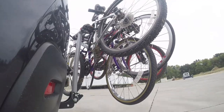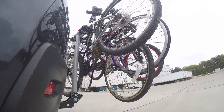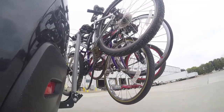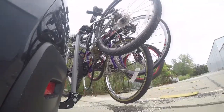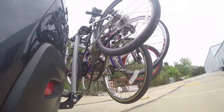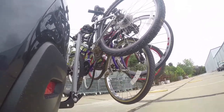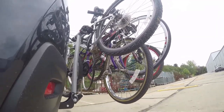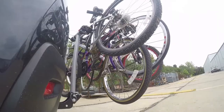First we'll take it on the slalom course, which will show you the side-to-side action such as making turns or evasive maneuvers. Now we're at the alternating speed bumps, which will show you how it looks driving on uneven pavement or potholes. Finally, we're at the solid speed bumps, which simulates going into your driveway or parking lots.